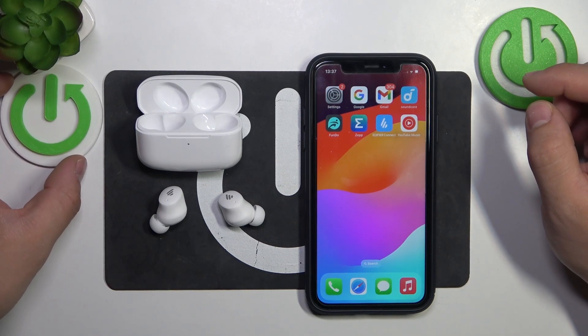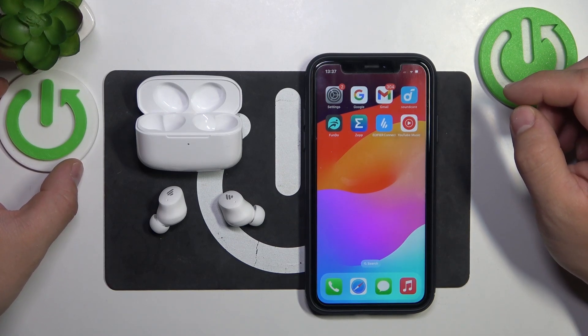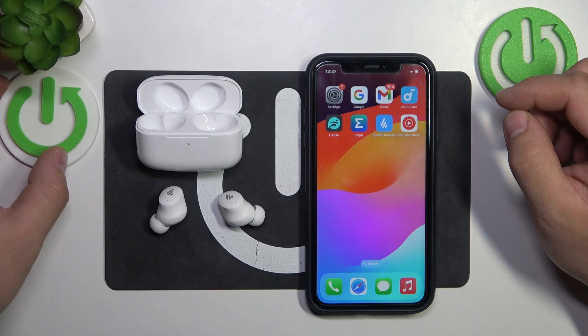In front of me, I've got Edifier TWS1 Pro 2. In this video, I'll show you how to enable and disable game mode.